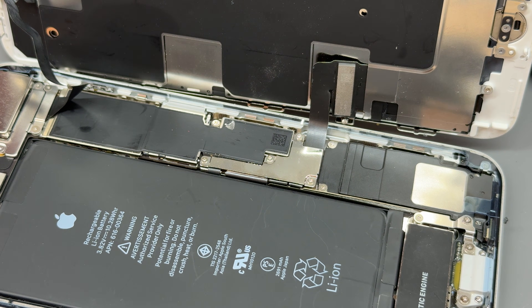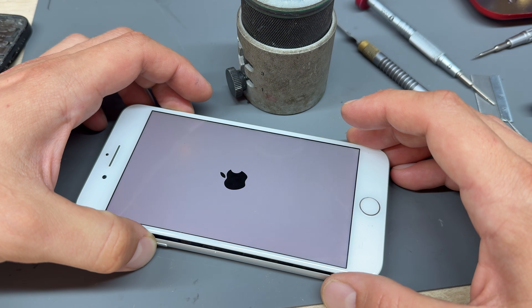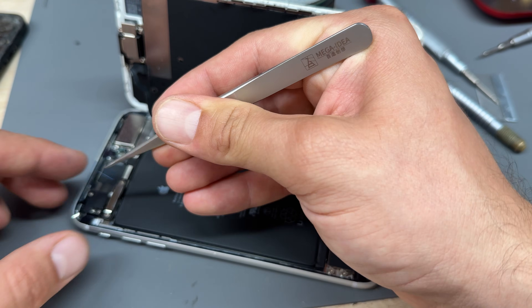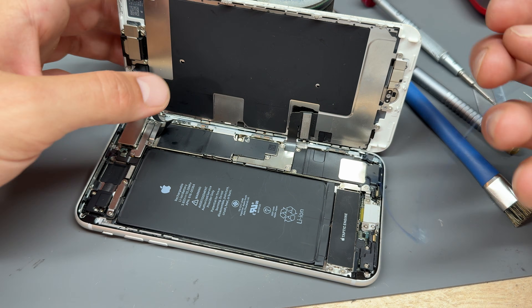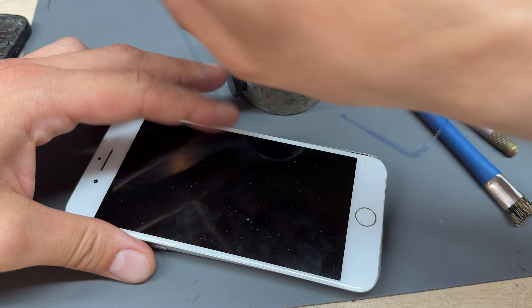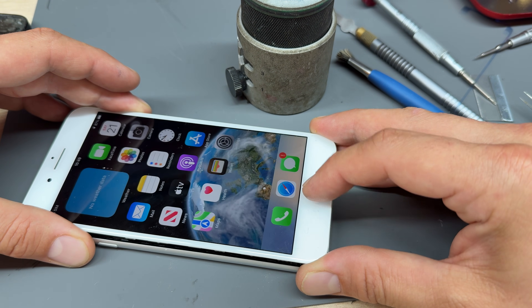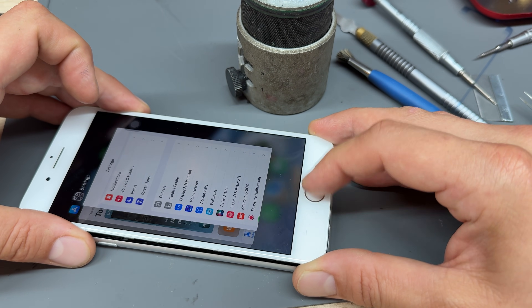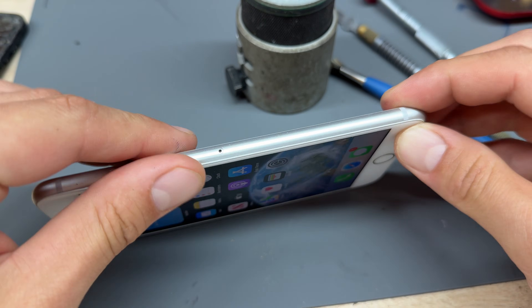At this point you can turn it on and test it, or you can gamble. I'm going to turn it on — and it works. We've got 'Unable to activate Touch ID' — don't worry about that, as I said at the start there is no way to get Touch ID back on this — but what you can do is get the home button back. Look at that, we're back baby! Just tap it to make sure it works. Job done — magic!